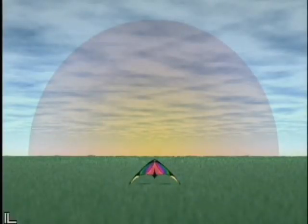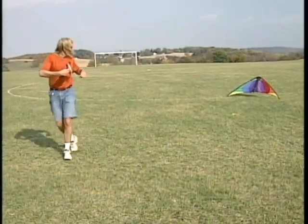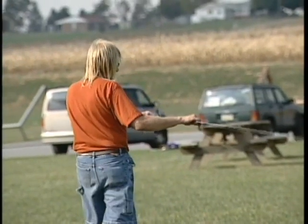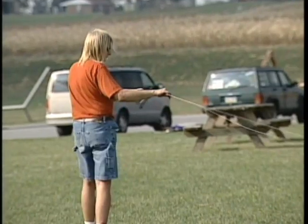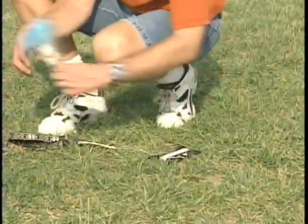Place kite downwind in the middle of the wind window and unwind your fly lines from the winder. Hold winder with the fly straps in one hand and unwind. Use your other hand to guide the lines off of the winder as shown. When the lines are completely unwound, place winder in your back pocket and check that there are no tangles in the line. Do not walk up to the kite with your straps in your hand. Always keep your lines straight to avoid tangles.